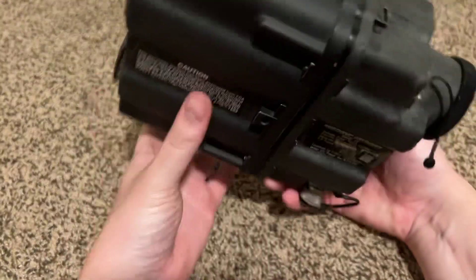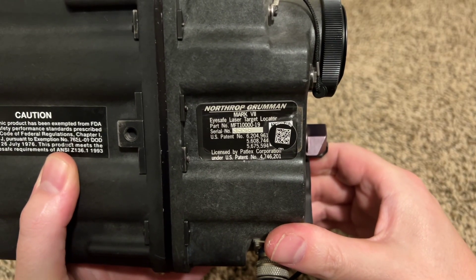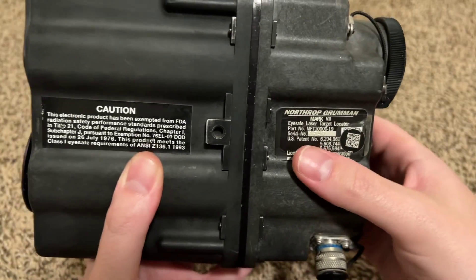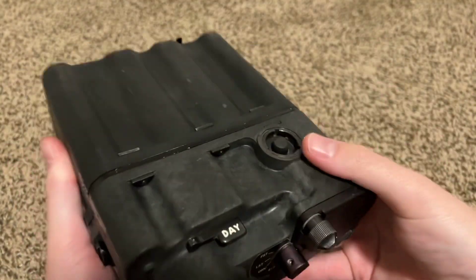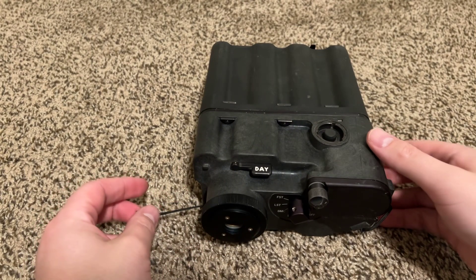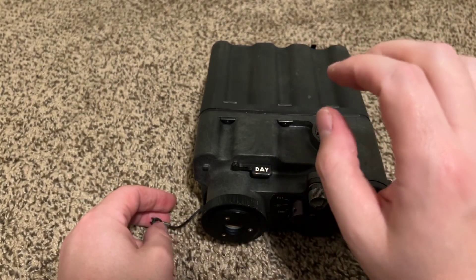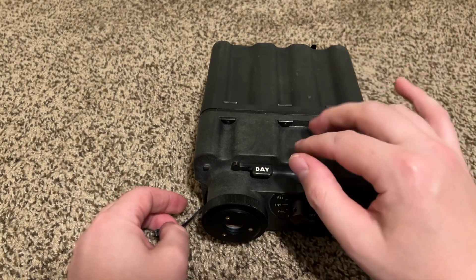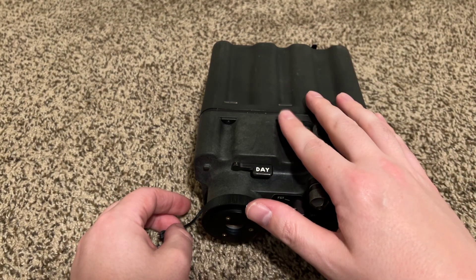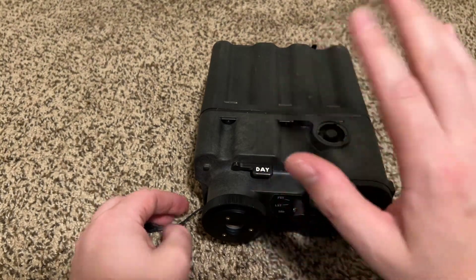This is the Northrop Grumman Mark VII EyeSafe Laser Target Locator. As the name says, it is a laser rangefinder. It says 'target locator' — I think that's really more just to be able to find the thing that you're targeting. I don't know if it actually will pulse a laser long enough to use as a laser target designator. I don't have the manual for it, so I can't entirely tell.